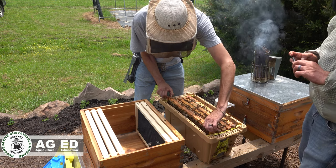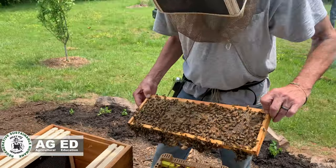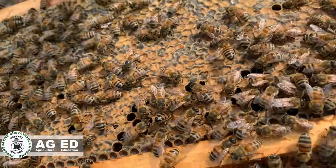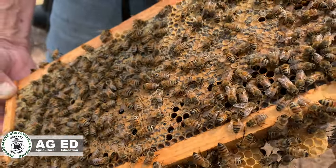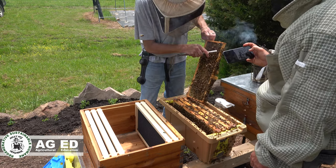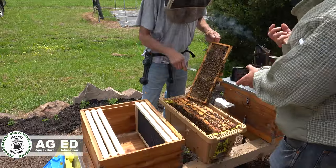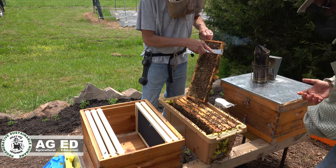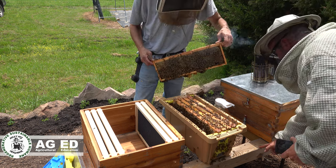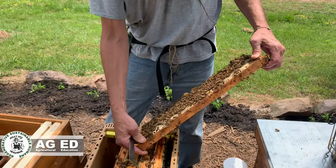This whole thing is nothing but a learning experience — anybody that tells you they've got bees figured out is lying to themselves. Now that's capped honey — that's what capped honey looks like. If you're curious, we can get some for you to taste. Oh wait — I've got this on, I didn't even stop and think about that.